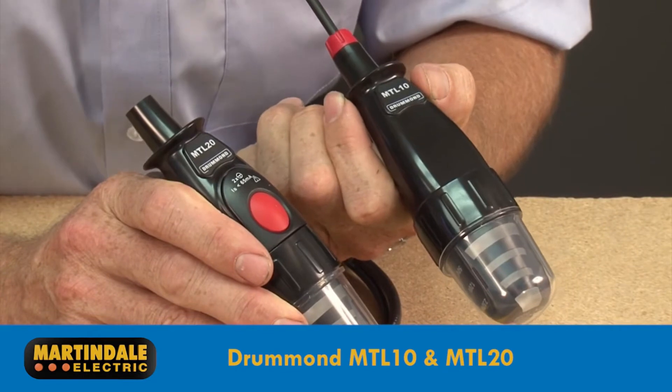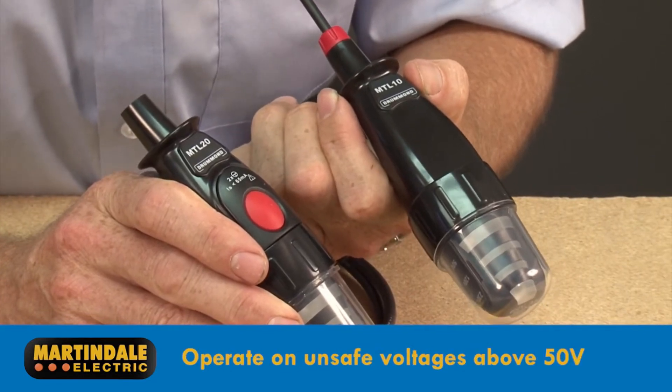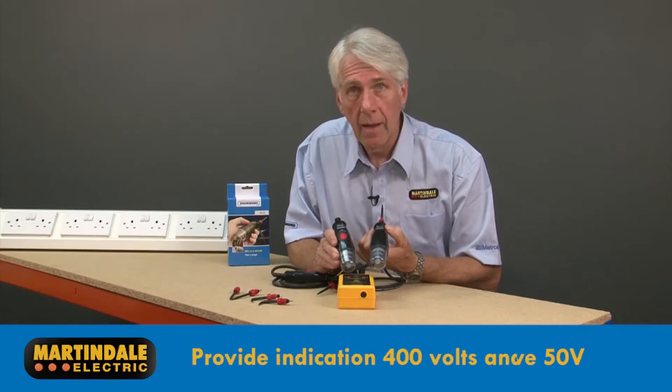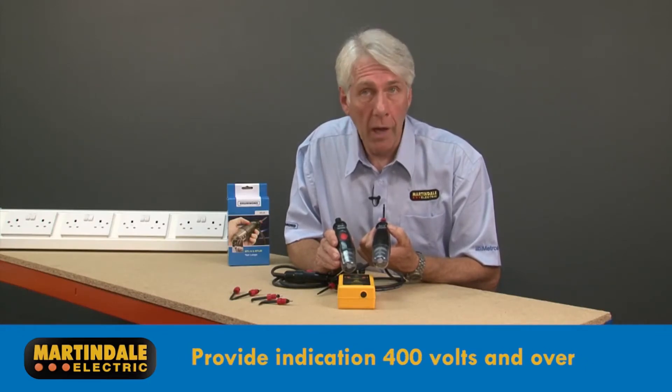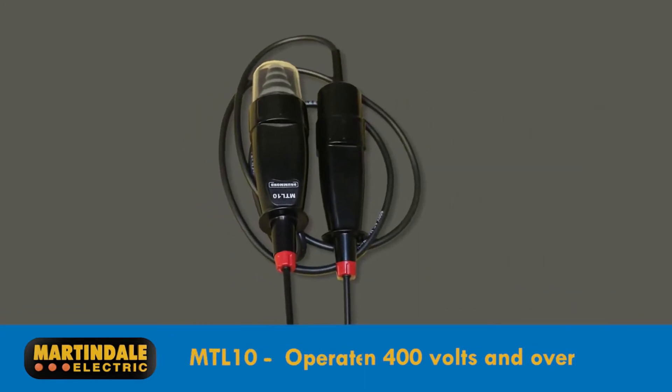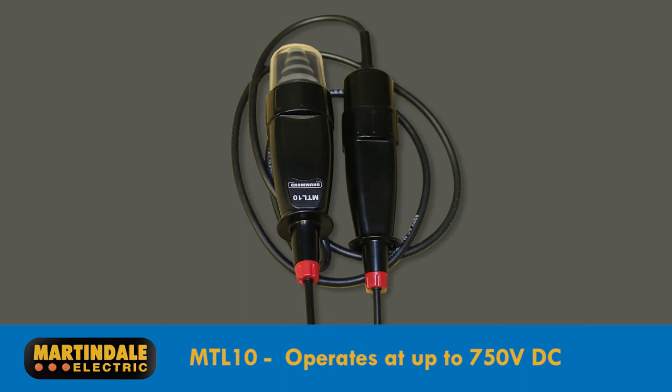The Drummond MTL10 and MTL20 operate on unsafe voltages above 50 volts AC or DC and provide an indication up to 400 volts, although both have a higher voltage operational range than this. In fact, the MTL10 will work up to 750 volts DC.